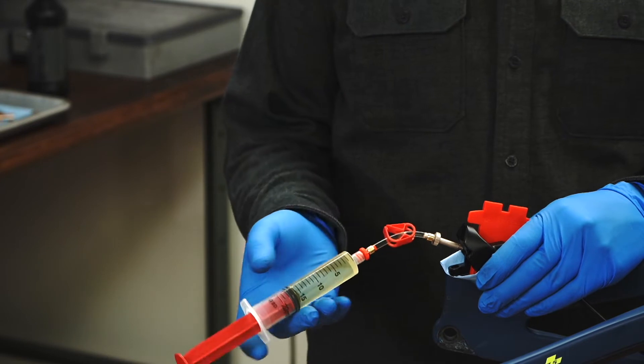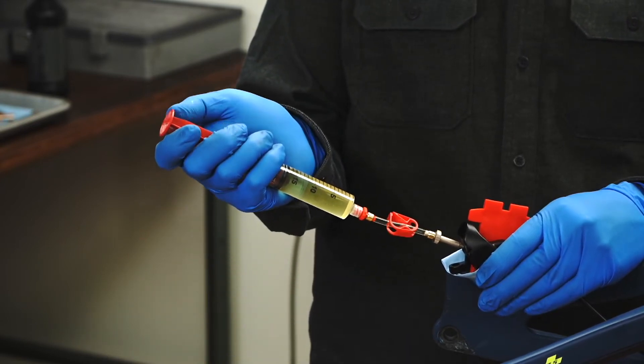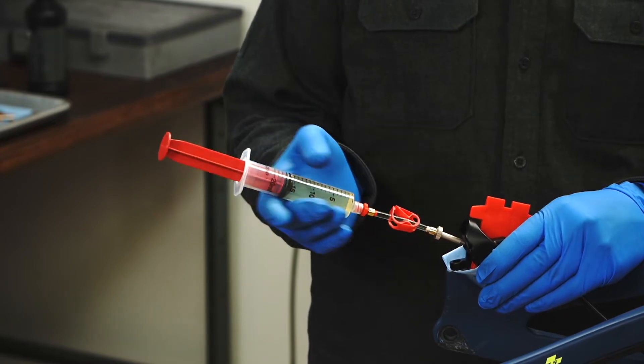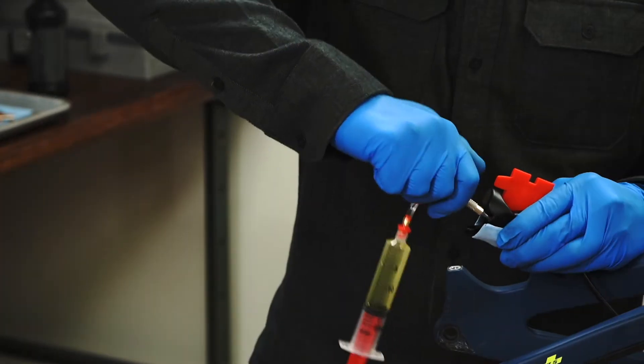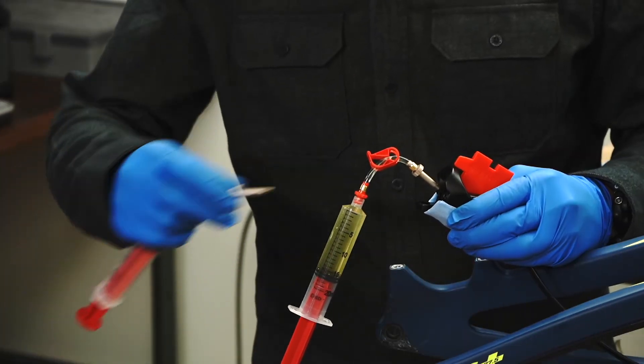Unlock the syringe and pull a slight vacuum to remove the air from the syringe installation. Add slight positive pressure and lock the syringe. Install the second syringe on the other caliper bleeder following the same steps.